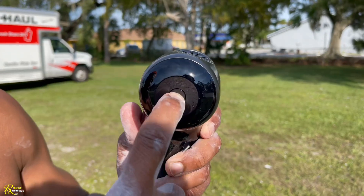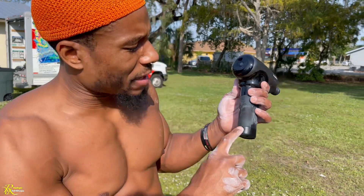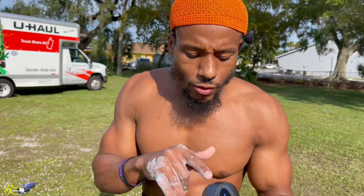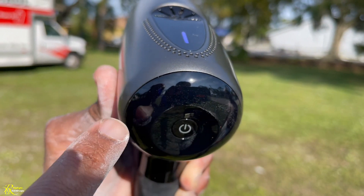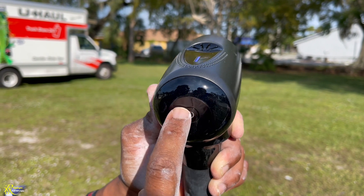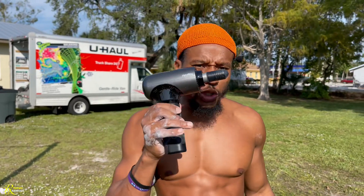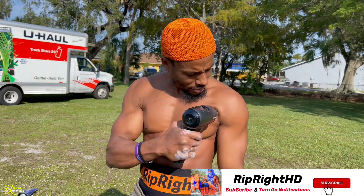You hold the power button for about two seconds and it automatically starts — you can see the blue light in the middle. On the bottom are bars that show how much power the gun has. At the top, small blue lights indicate speed — every time you tap it, another light turns on and it goes faster. When you tap it to pause, it stays motionless, and if idle for a certain amount of seconds it automatically shuts off.